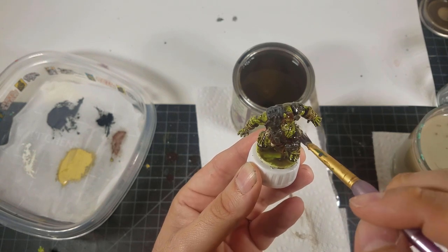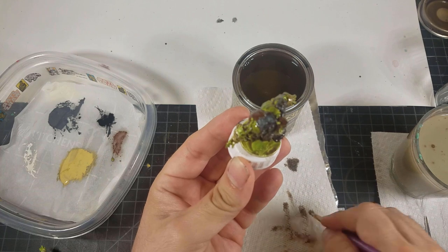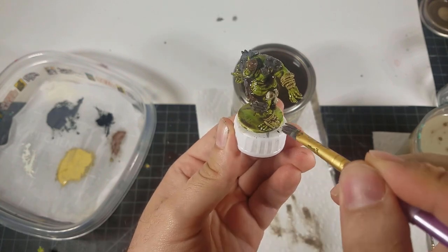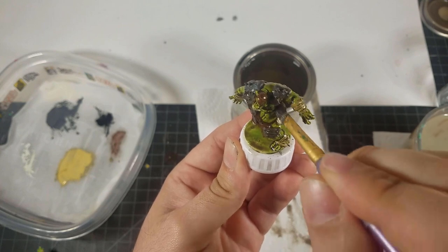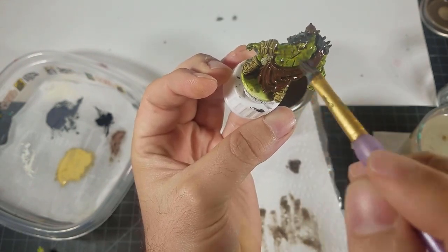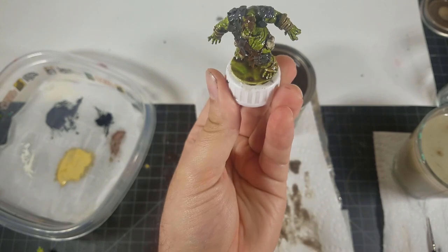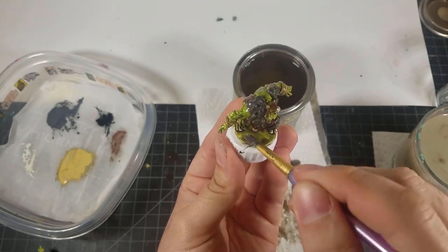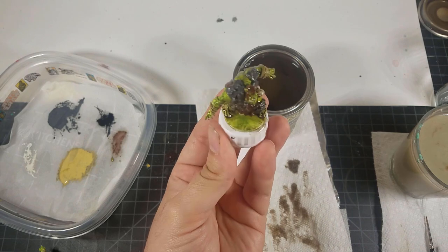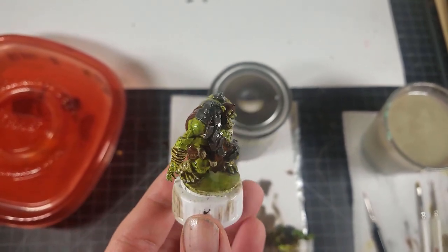Then rinse off your brush — but don't use paint thinner yet, that's for cleaning. You can get the excess off with water, then dab on the paper towel. Start by brushing from the head down to the feet, over and over. Then come back and dab any areas that pooled more than you want — a lot of pooling happens around the feet. Only do about three to five miniatures at a time, then hurry and address the pooling. Let it sit for about 10 minutes and do it again.